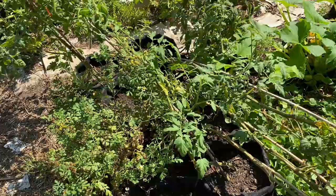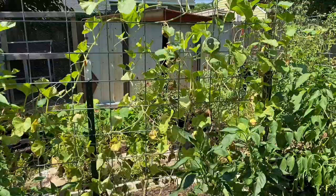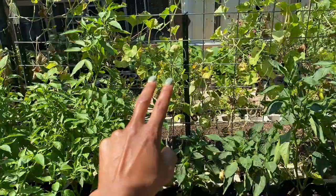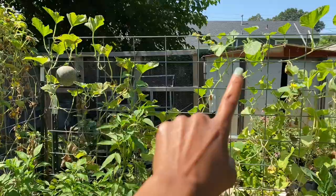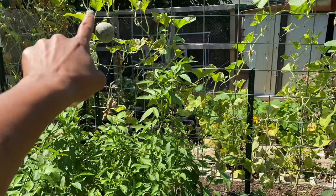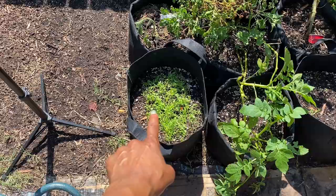They've done their job for this season and I'm going to let them rest. The cantaloupe — there's one right here and one over there. The two at the bottom have fallen and my daughter ate them both in one sitting. I'm waiting for at least this one; I imagine it'll be ready in the next seven to ten days. I just watered not long ago. These are the carrots that had good germination — they should start to stand back up as the day goes by.